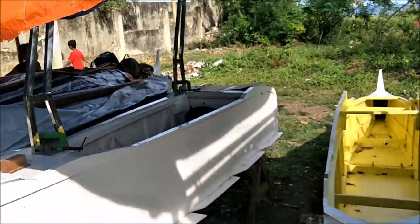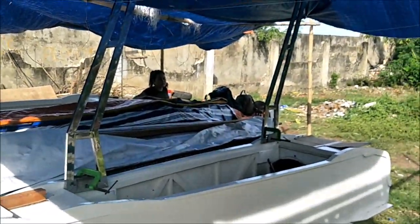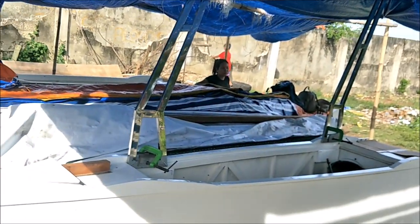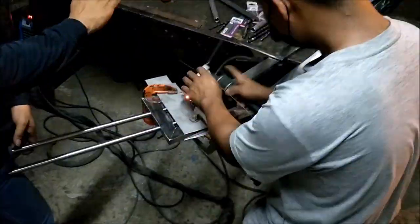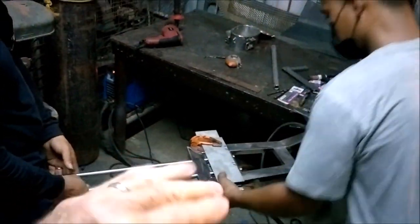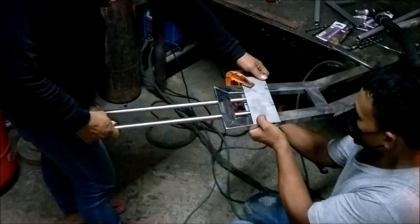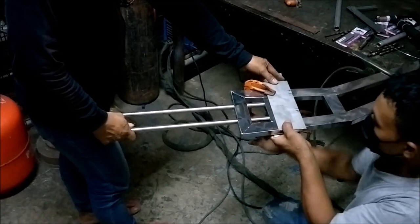Let me see if I can get back far enough that you can get a view of what we're doing — like that, yeah. We're putting tack welds on these guys — there we go. I put a second crossbar in to keep things from wiggling so much. That's the whole game plan here.